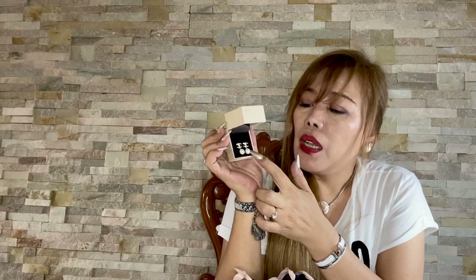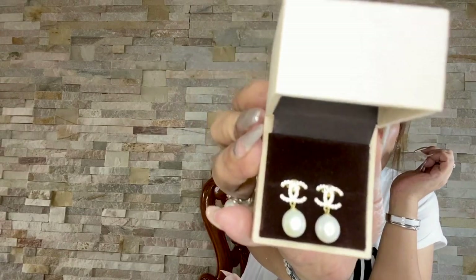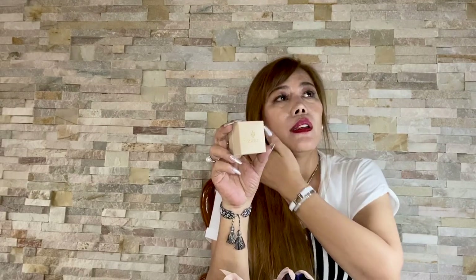So this is a pair of gold Chanel-inspired earrings. It has two pearls and the CC logo with stud stones all over the CC. This is the reason why I bought this — I prefer this over fashion jewelry because I had a pair of Chanel earrings that has already faded. Since this is 18-carat gold, I'm very sure it will not tarnish over time.